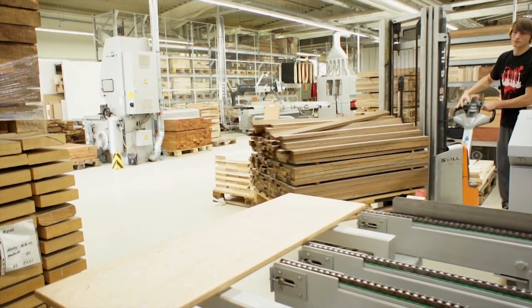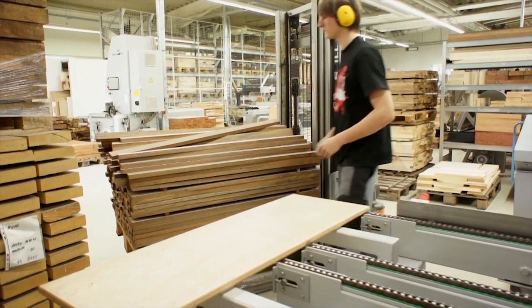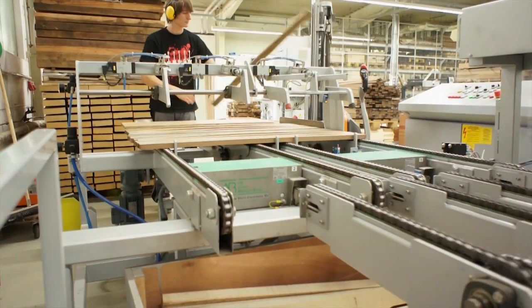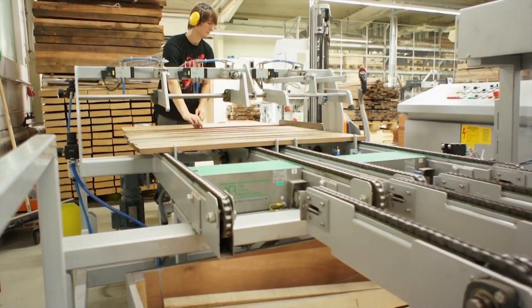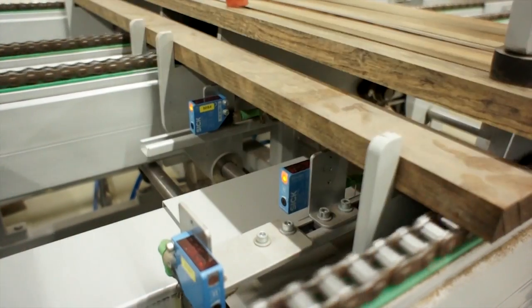The process starts with planks that are cut and air-dried for three to five years. After drying, the planks are loaded onto a belt that measures their moisture content. The planks are individually measured within one-tenth of a percent.